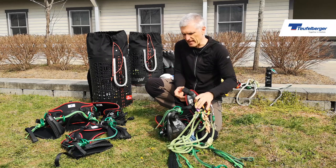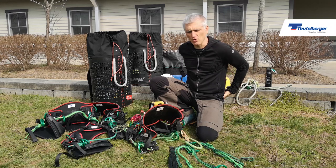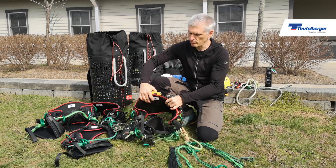I will always store the gear in the same fashion — it goes back in the place it came from, so even if it's on my back, I'll know where everything is parked and where I can retrieve it from. So there you go, that's the setup of my harness.